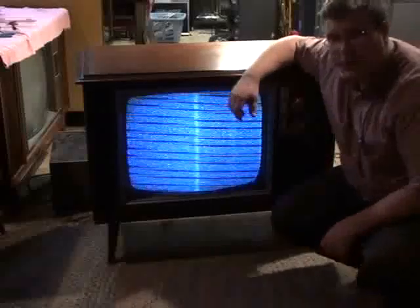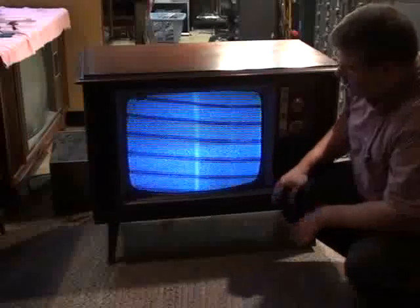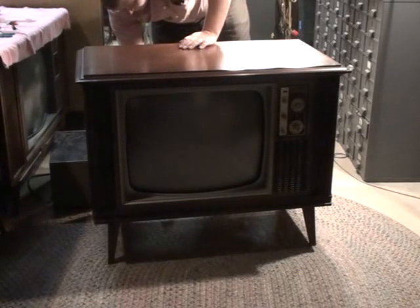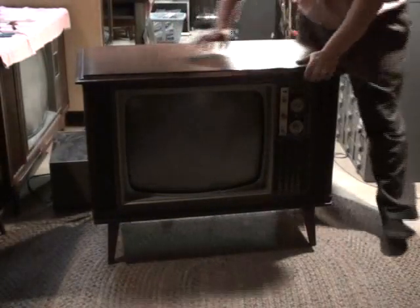This is good. We've now proven that the sweep transformer is good, the yoke, the damper, the voltage regulator — basically everything past the horizontal output tube is good. We've got some minor horizontal bar lines but no keystone raster, so the yoke is fine. We've just greatly simplified servicing and eliminated a huge possibility of a major part being bad like a sweep transformer — that's the last thing you want to have be bad in one of these.